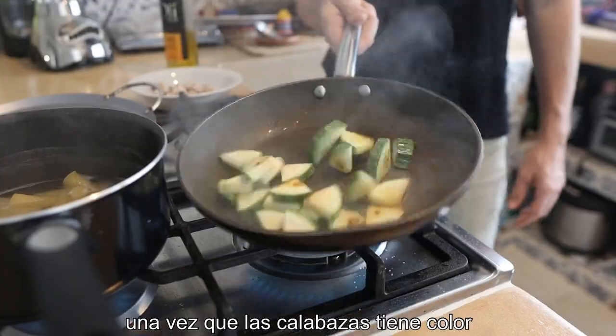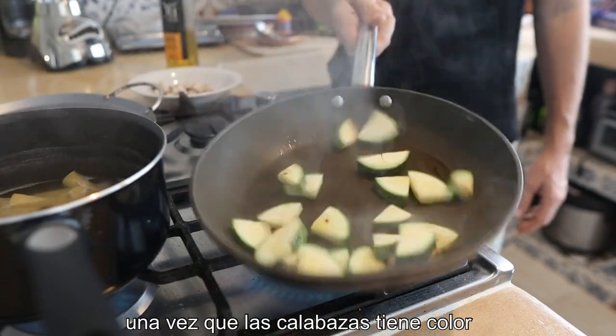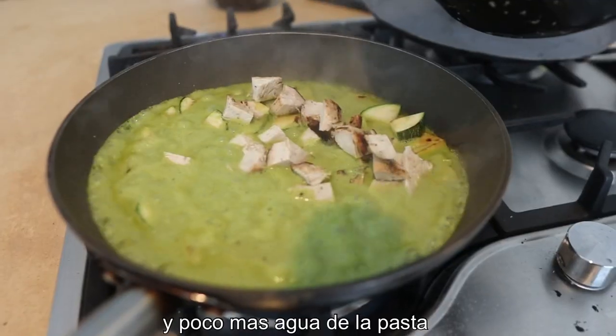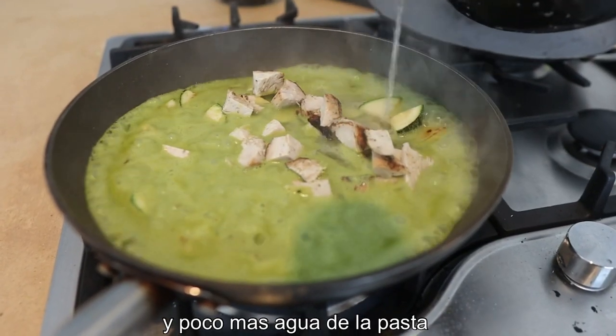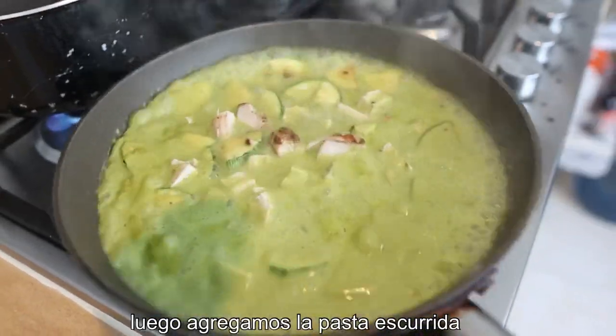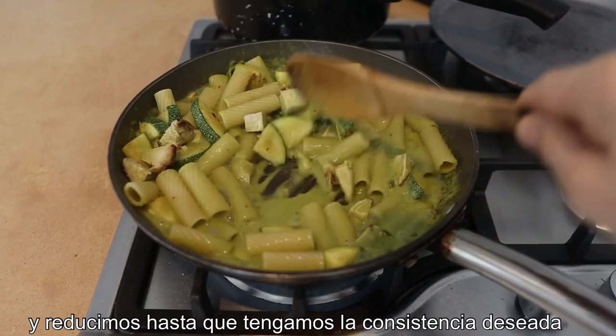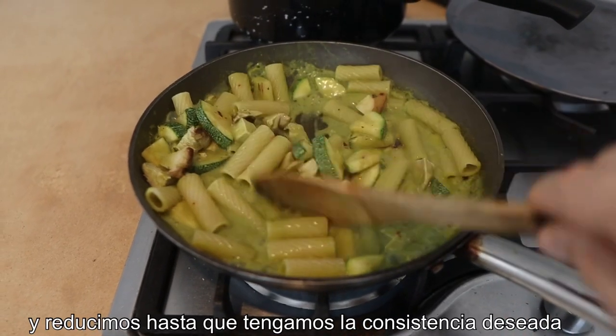I'm gonna heat up around a teaspoon of oil and we're gonna fry the courgettes. Once the courgettes are fried and they've got some colour, we're gonna add the sauce and the chicken, and a little bit more of the pasta water, and reduce it just a little bit. Then we add the strained cooked pasta and reduce it in the sauce until we've got our desired consistency.